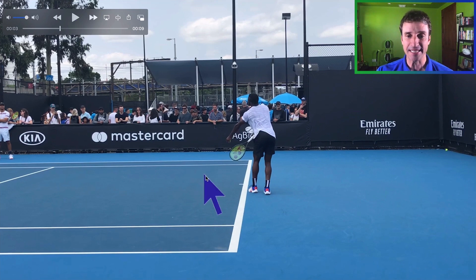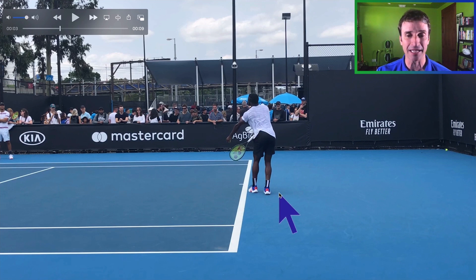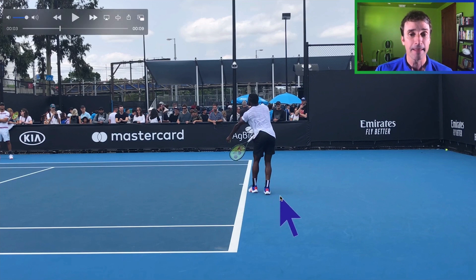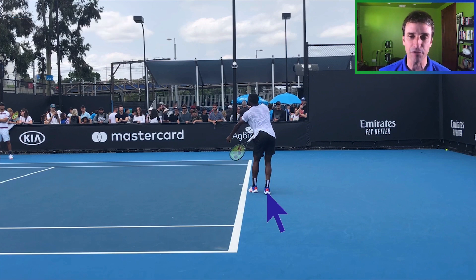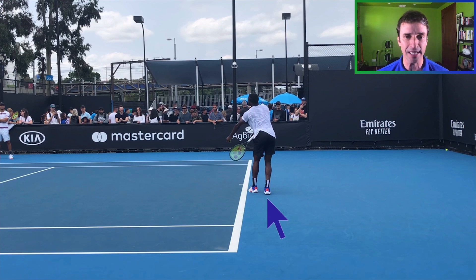The first thing I want to point out is his stance. He has what's called a narrow platform stance — his feet are pretty close together, which I'm okay with. We'd maybe like it to be a little wider so he could load back on his back leg a little more. A lot of players use a pinpoint stance where you move the back foot before contact, and switching to a narrow platform helps avoid that. So overall, his stance falls in range — I'm good with it.